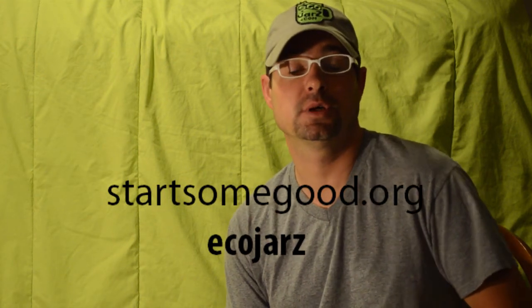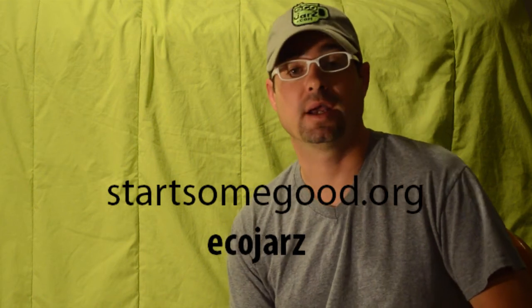So please go to StartSomeGood.org now, pledge us some money, and help us get this off the ground.